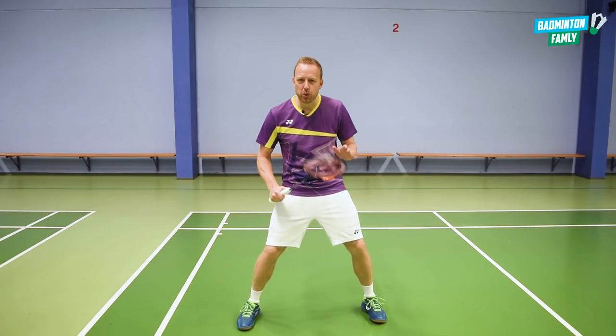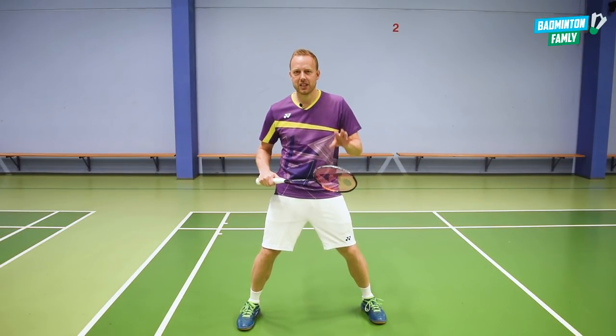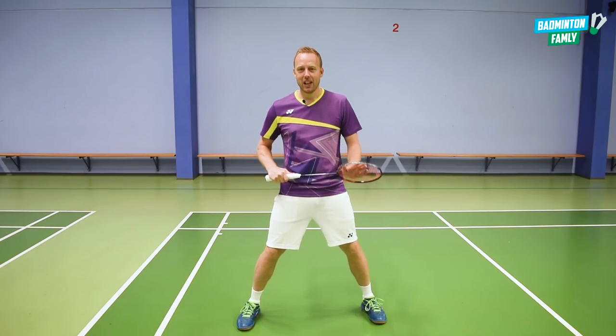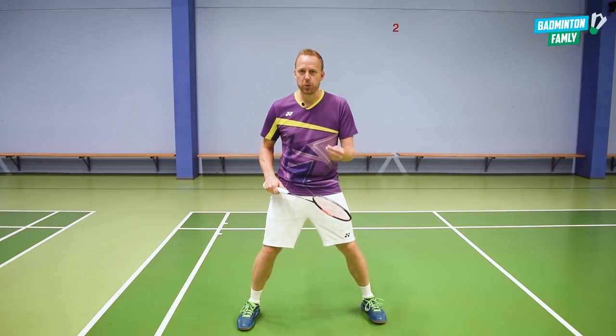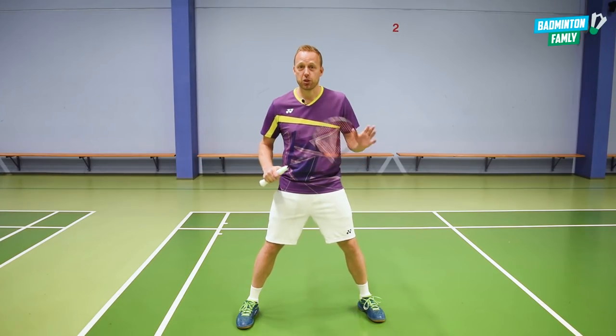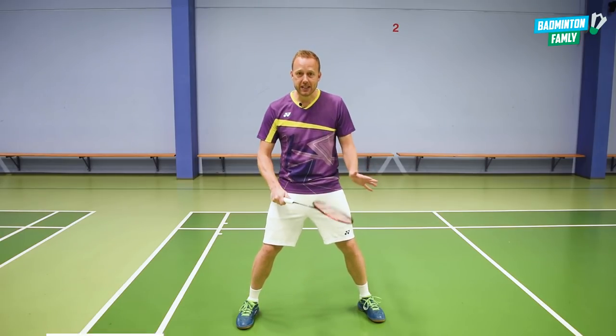Do you want to learn a very cool double defense deception shot? Then you have come to the right video. I will show you a very cool defensive shot in just a minute — the double defense basic technique.